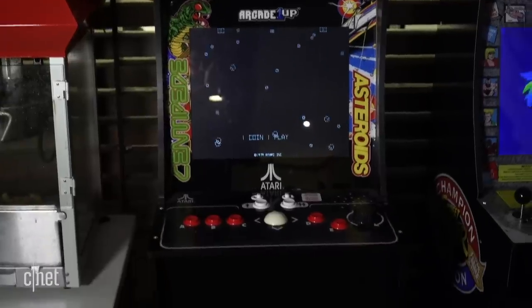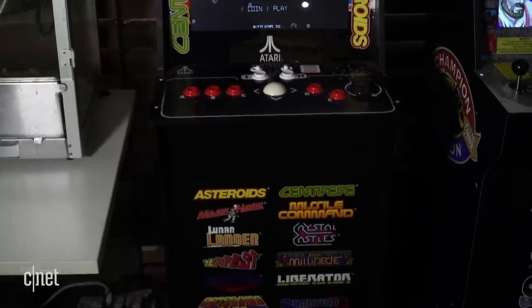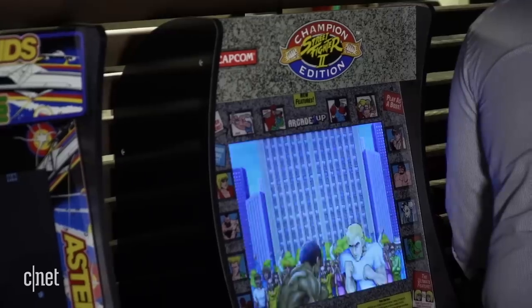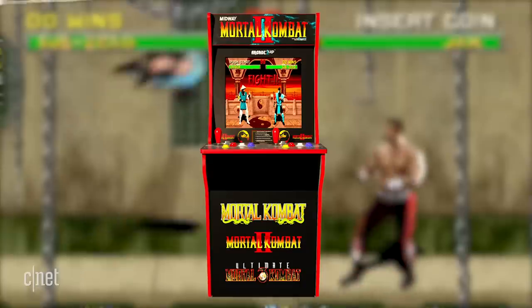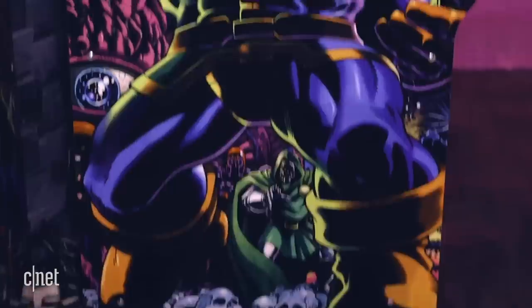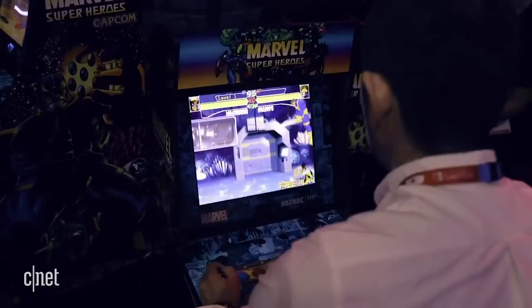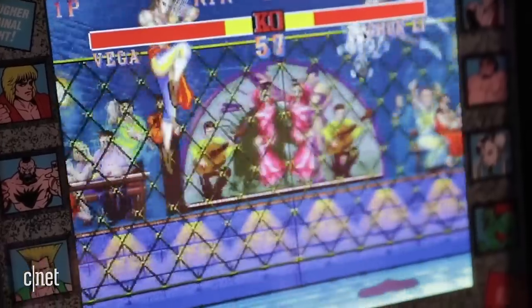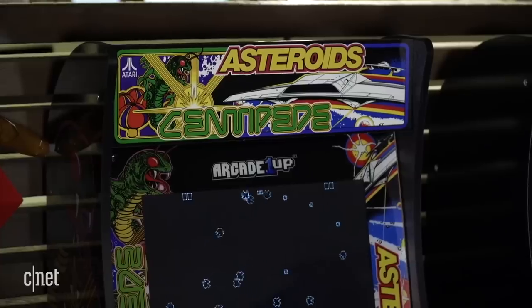The first wave of Arcade 1UP machines featured retro titles like Galaga and Centipede, and this year the company says they turned their attention to a slightly younger customer with titles like Turtles, Mortal Kombat, and a Marvel Super Heroes game. The CEO also told me that they're working on units that may have a light-up sign in front instead of just solid wood, so I like where they're going with this, and I look forward to seeing what they have in store for other models down the line.